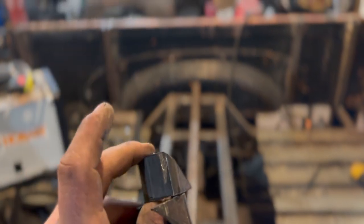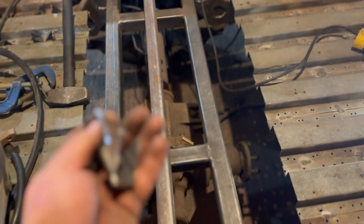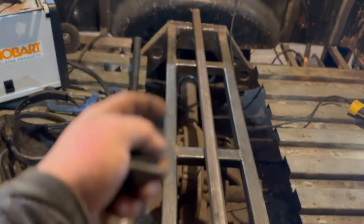But we're going to weld these suckers on just like so. Drill them, put a bolt through — once that's nice and tight, I can continue on with the floor. I'm just going to quickly weld these on off camera because I'll be showing you guys the floor. These are really simple stuff, you don't want to see that. Let me put those on real quick and I'll be right back with the floor.